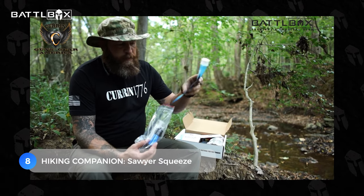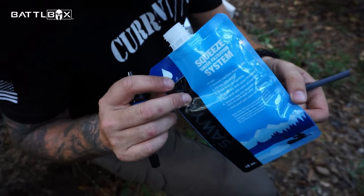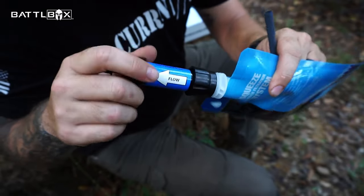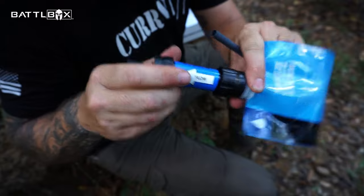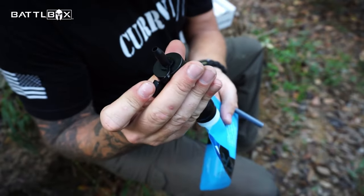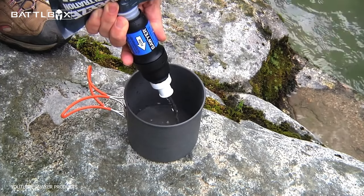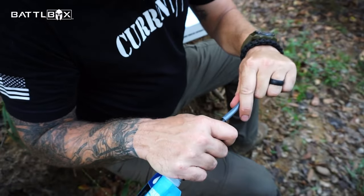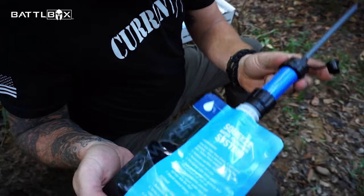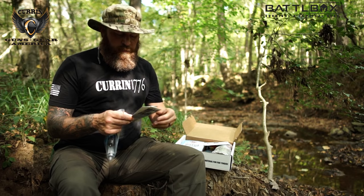Next up is a reliable hiking companion, the Sawyer Squeeze at number eight. You fill this bottle up with water from your creek or whatever your water source is, fill up the bottle, and then you've got this filter. The filter screws onto the bottle — you've got your flow arrow there. Take the cap off, and you can squeeze the water through the filter and into your container. Filters up to 100,000 gallons of water from lakes, rivers, or streams.